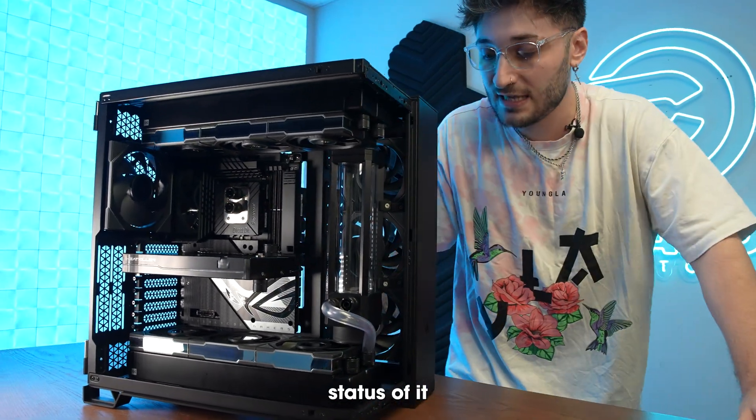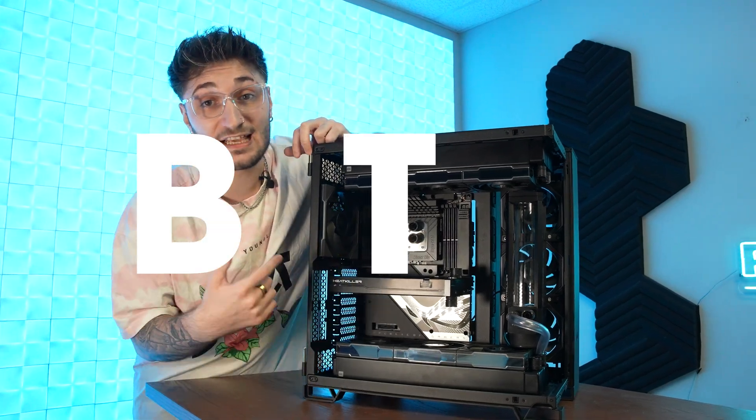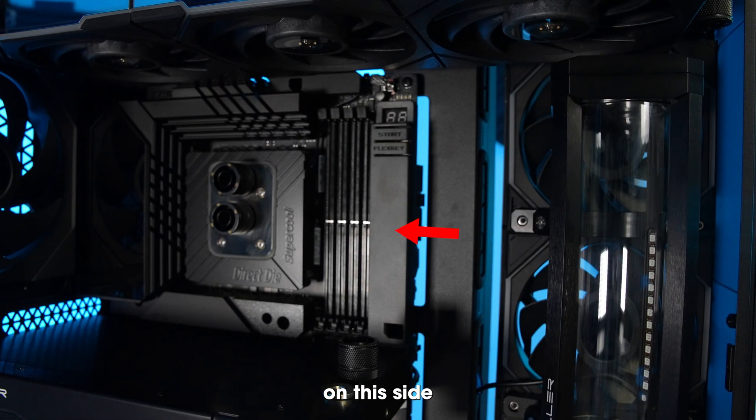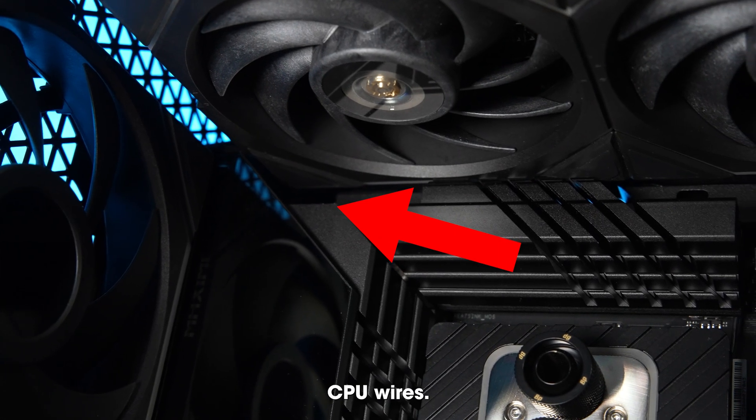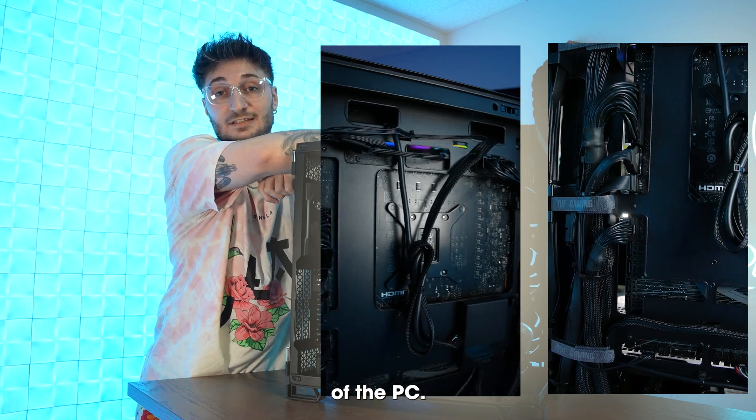This is the PC — well, the current status of it anyway. Wait, where are the wires? There are no wires. This is a BTF build. It just came out. Normally you would have wires on this side and up top you would have some CPU wires, but in this case all the wires are in the back of the motherboard, in the back of the PC.